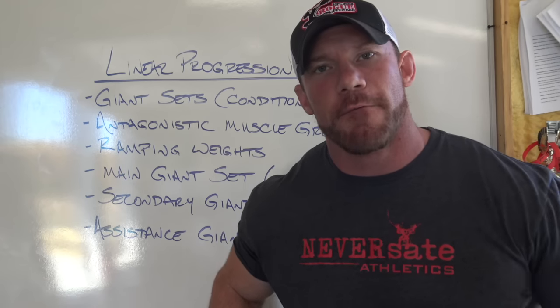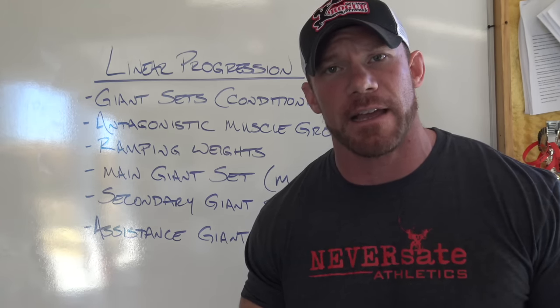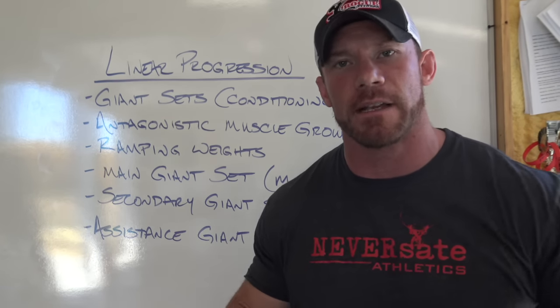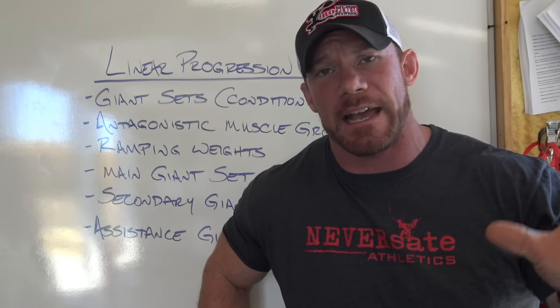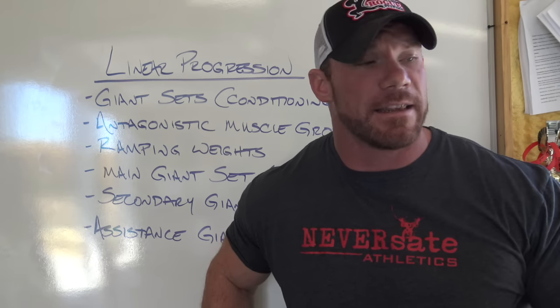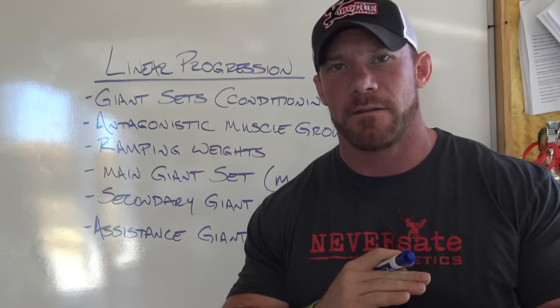For today's program, we're going to go four days a week. Those four days are going to be based off your deadlift, bench, squat, and overhead press — the main four strength movements. If those go up, everything goes up. Basic exercises build basic mass and basic strength. Don't overcomplicate this. The beauty of this program is in its simplicity.